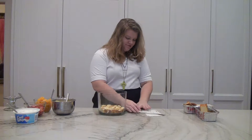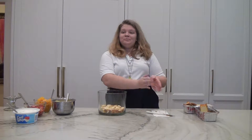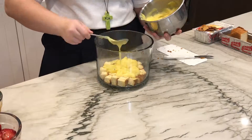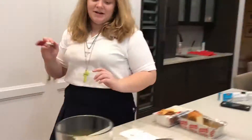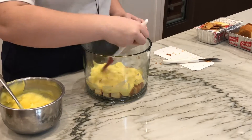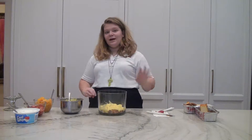Just try not to leave any big spaces or holes; try to fill the whole thing up. Alright, that looks good. Our next layer will be a small layer of our vanilla pudding, and then after that we add our fruit.